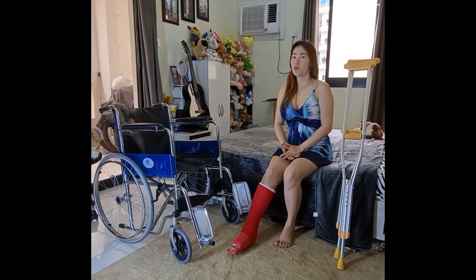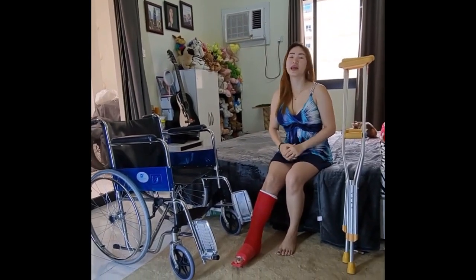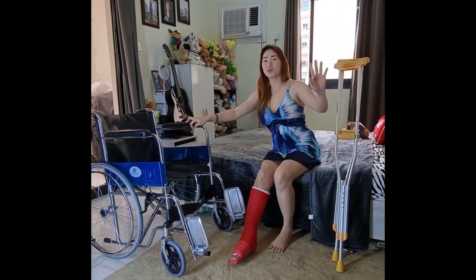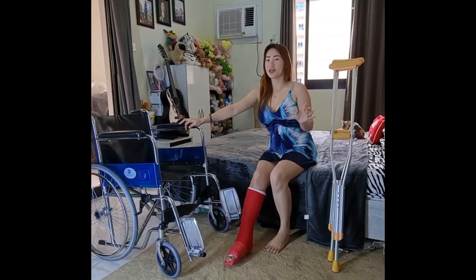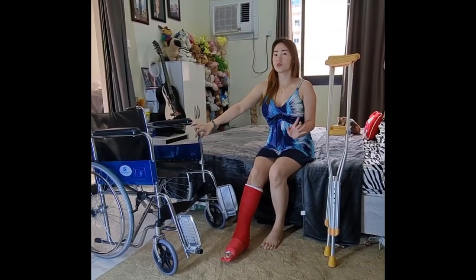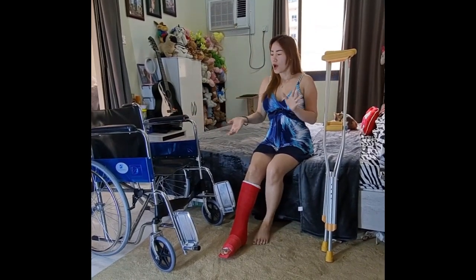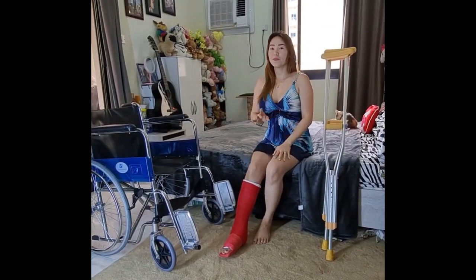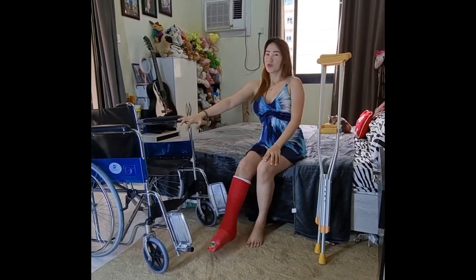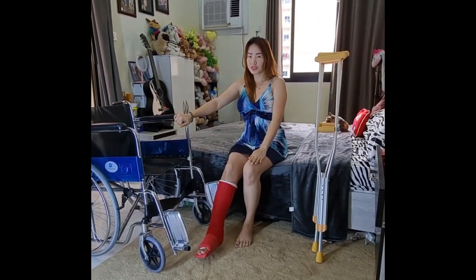Hi guys, for today's video I'm going to show you my daily routine every time I go to work. When I go to the bathroom or kitchen, I use either of these two pieces of equipment — as you can see, I'm using a wheelchair and crutches. These are safety tips based on my own experience only.